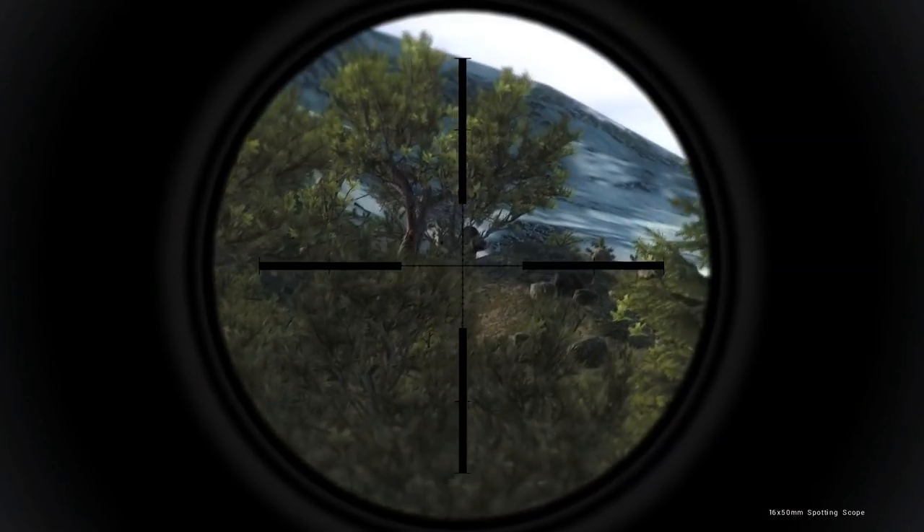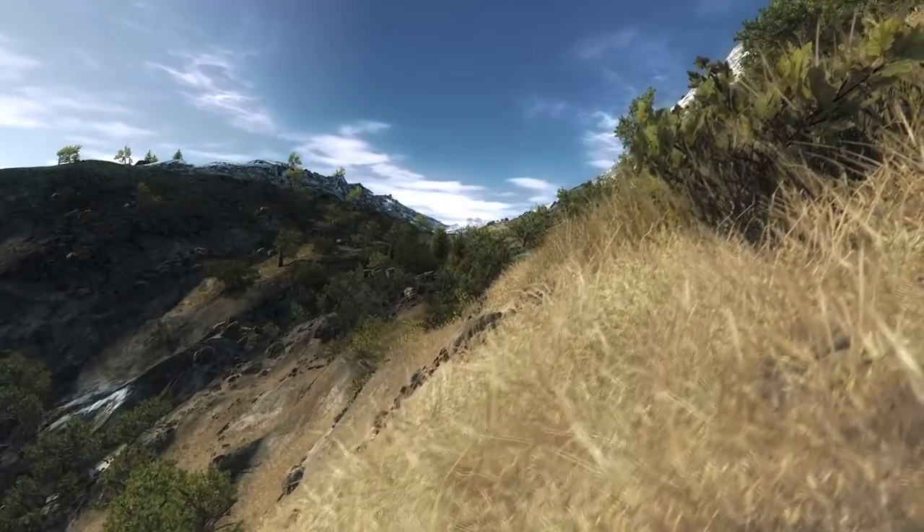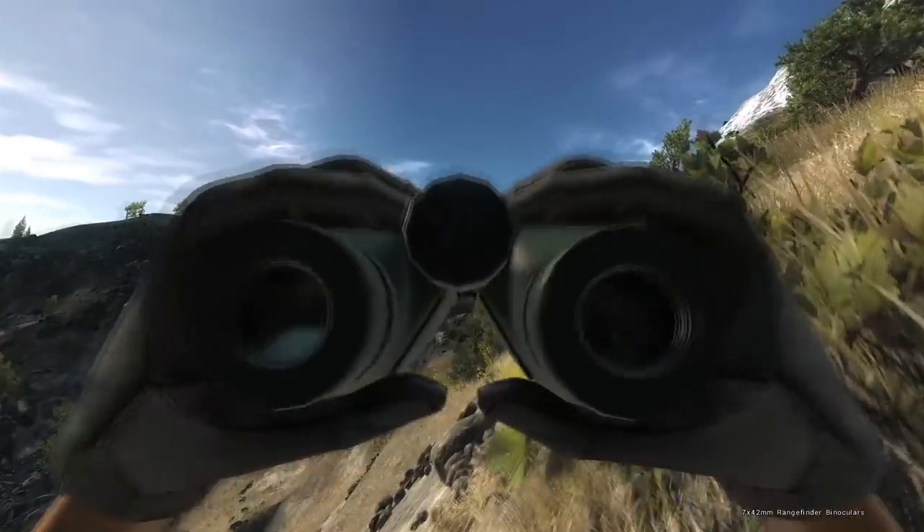I don't think he was huge, but it might have been okay. Probably in the 140s, so if we can find a spot where we can actually see a little bit better, we'll go for the shot with the 300 carbon.